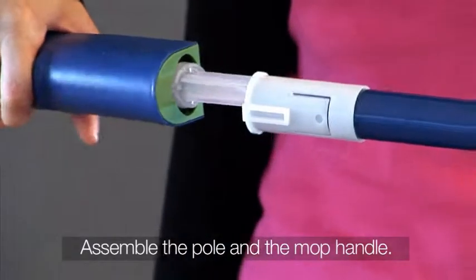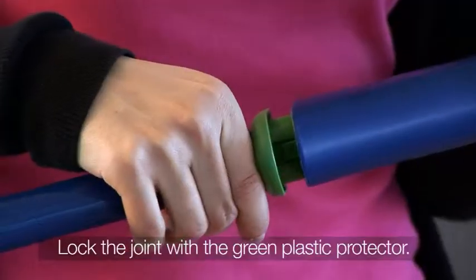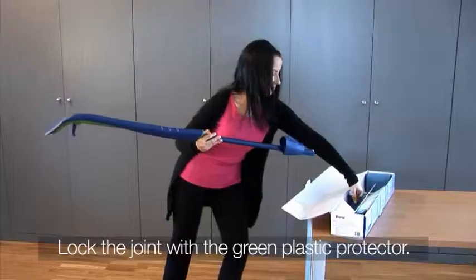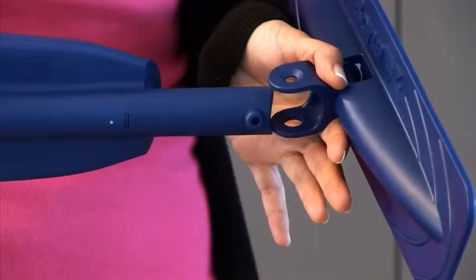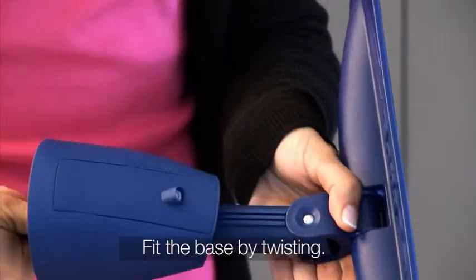Fit together the pole and the mop handle. Lock the joint by lifting the green plastic collar. Fit the pole into the base of the mop by locking the retractable buttons into the small holes in the support.